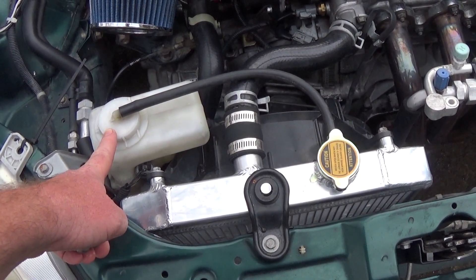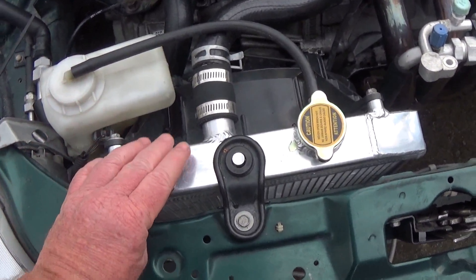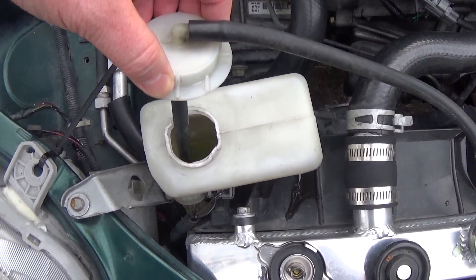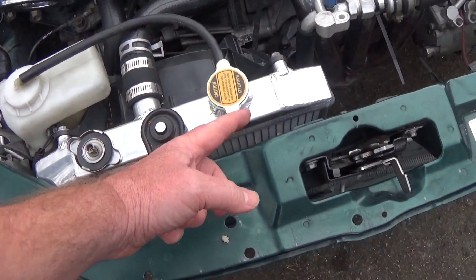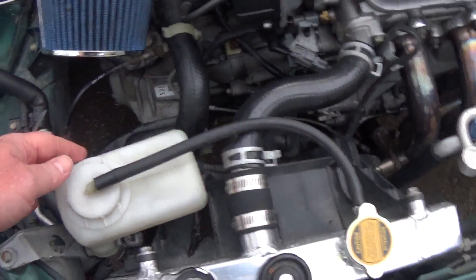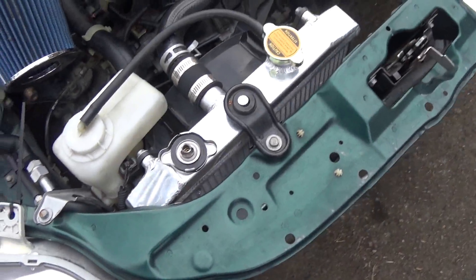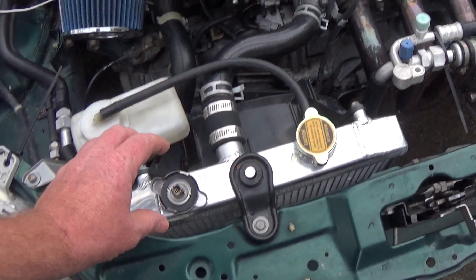And then as your engine cools — let's say you stop the car — if you look in here, it's basically a straw and it'll suck the fluid back in as it gets low. That's why you have minimum and maximum levels on here. You want to keep your fluid in there so it pushes excess in and pulls it back in. You can use that as a burping technique.